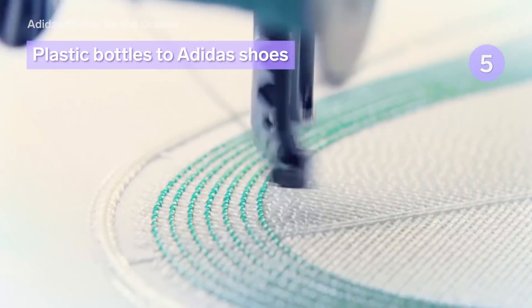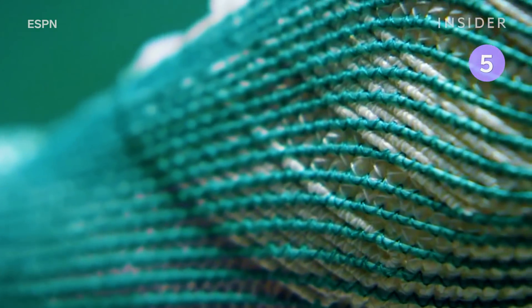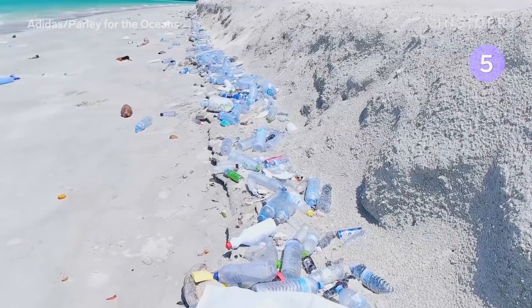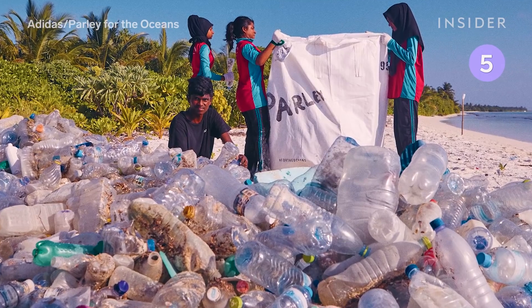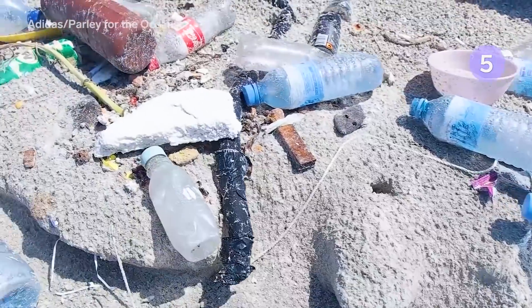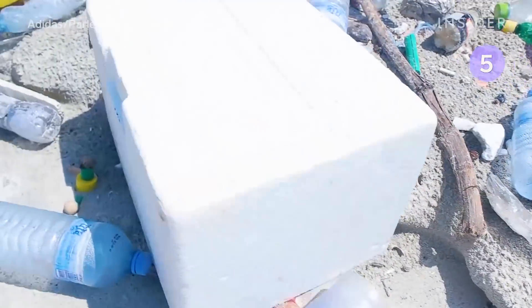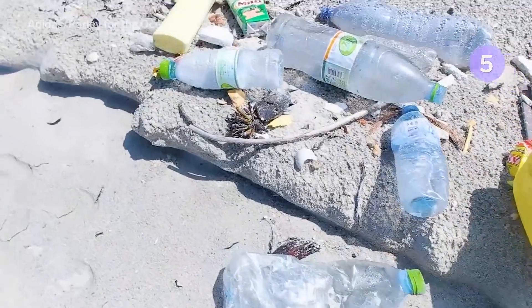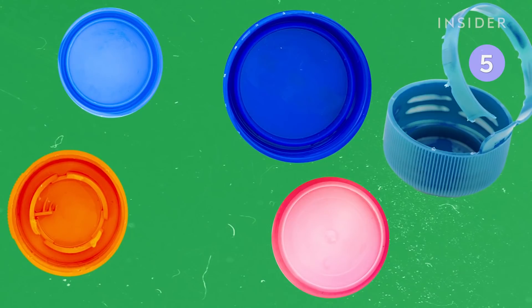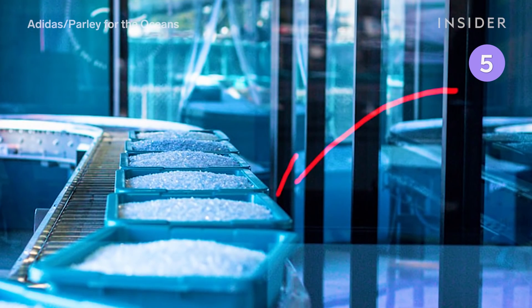Since 2015, Adidas has been in partnership with the environmental organization Parley for the Oceans to turn marine pollution into sportswear. To start, the trash is collected from coastal areas. The waste is then sorted, and the recovered plastic is sent to an Adidas processing plant. Adidas uses plastic bottles that contain polyethylene terephthalate, or PET, and any material it can't use, like caps and rings, is sent to normal recycling facilities. The processing plant crushes, washes, and dehydrates the waste, leaving nothing but small plastic flakes.